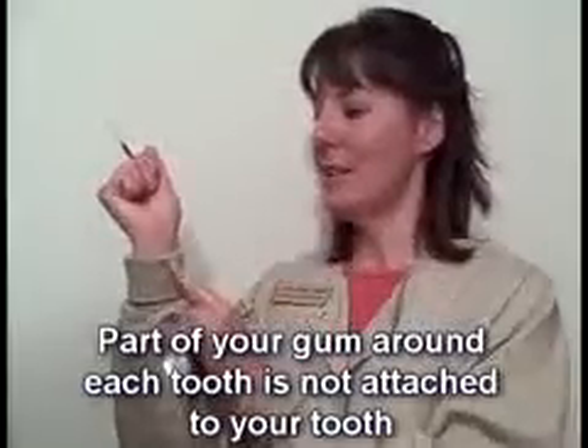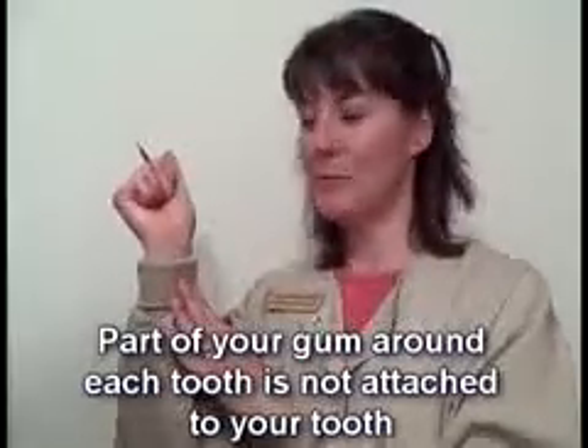I'm going to show you with my hand how it works in your mouth. So let's just say that my hand here is a tooth, this is the root of the tooth, and the sleeve here is gums. Around every tooth, you have an area where your gums just kind of lean up against your teeth, just like this cuff leans against my wrist.